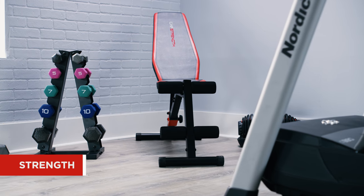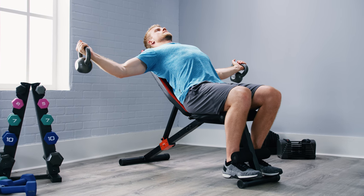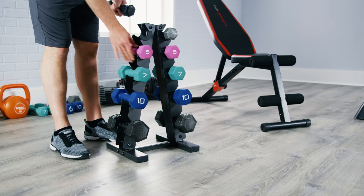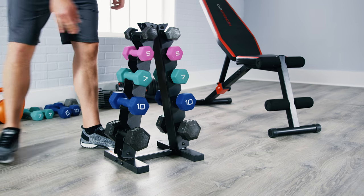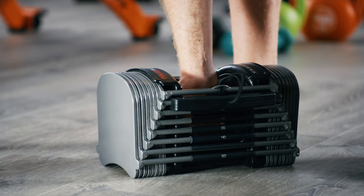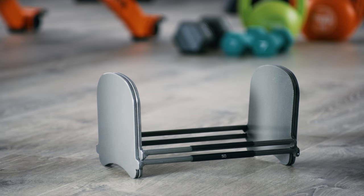For strength training, a weight bench complete with barbells offers a thorough workout. If free weights are more appealing, consider a utility bench, dumbbells, and a rack for storage. If space is an issue, adjustable dumbbells combine several weights in a single unit that ranges between 5 and 50 pounds with the turn of a dial.